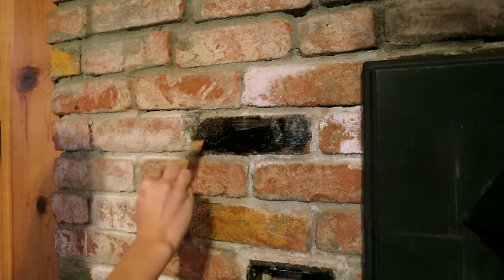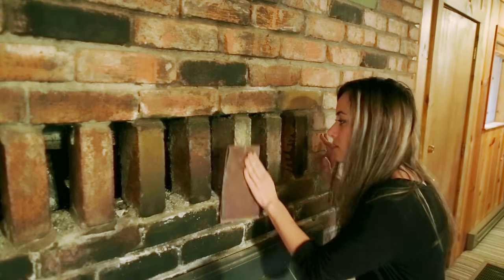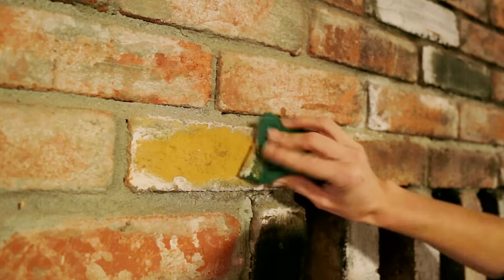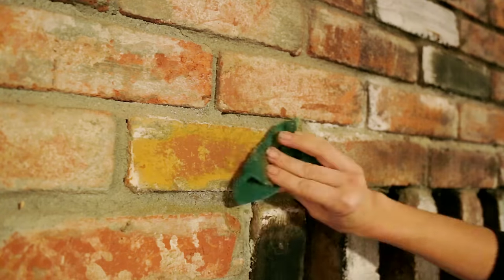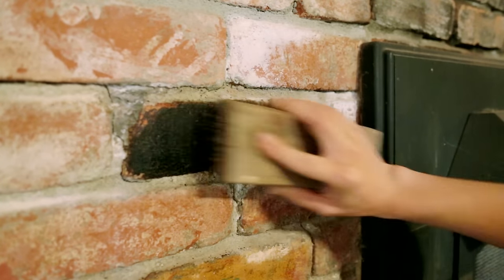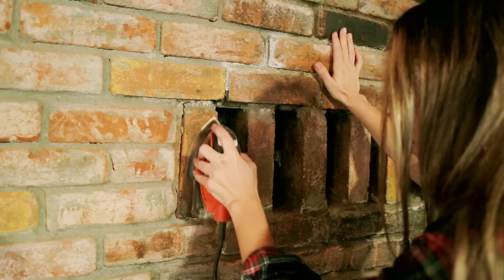I applied the citrus strip gel with a brush and let it sit for over 30 minutes. In the meantime, I also tried using sandpaper and found that it was pretty effective. Once the stripper dried, I tried scrubbing it off with an abrasive pad and wire brush, but it didn't completely remove the paint, and it didn't work at all on some of the bricks. Sanding seemed to be the best option, but it's time consuming and you'll go through the paper very fast.